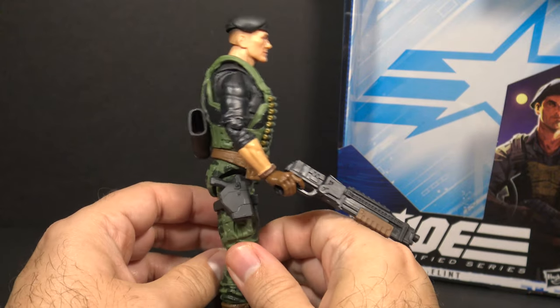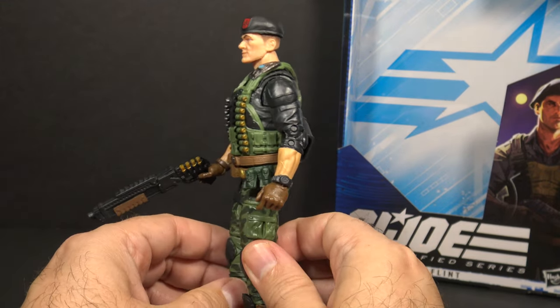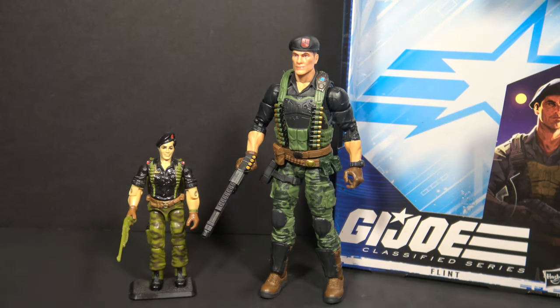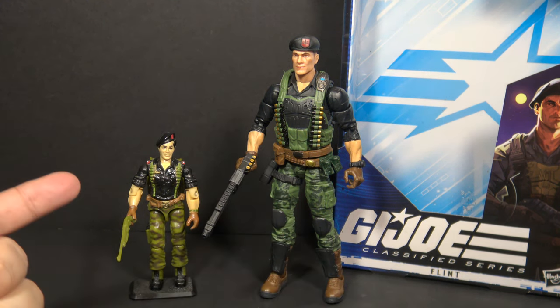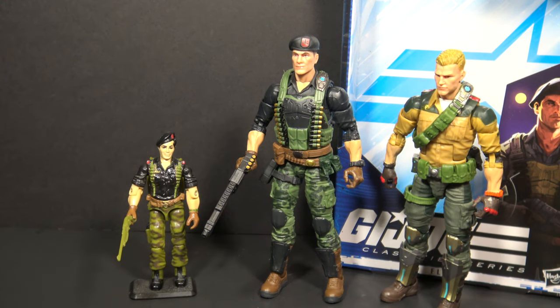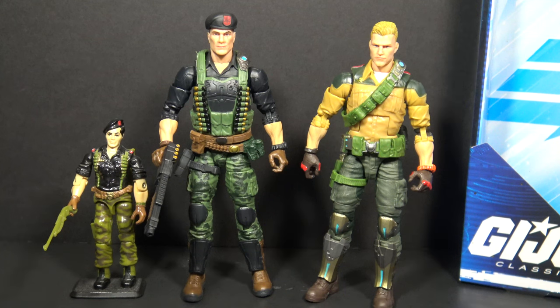So what do I think of Classified Flint? I think it looks great and it looks like Flint. In one sense it is in keeping with the spirit of the original figure, but in another sense it's a complete departure — 85 Flint was made in the golden age of vintage G.I. Joe with entirely unique parts, whereas Classified Flint is made up almost entirely of reused parts from earlier figures, which is becoming a hallmark of the series. On the one hand, it's awfully early in the Classified Series to get quite so many reused parts. On the other hand, this is a cost-cutting measure that keeps the price point low, and the figure does have a new head, a new vest, and a new belt to make it look unique. How do you feel about the reuse of parts in the Classified Series? It's not a big problem for me, but I could see why it would be a problem for some collectors.